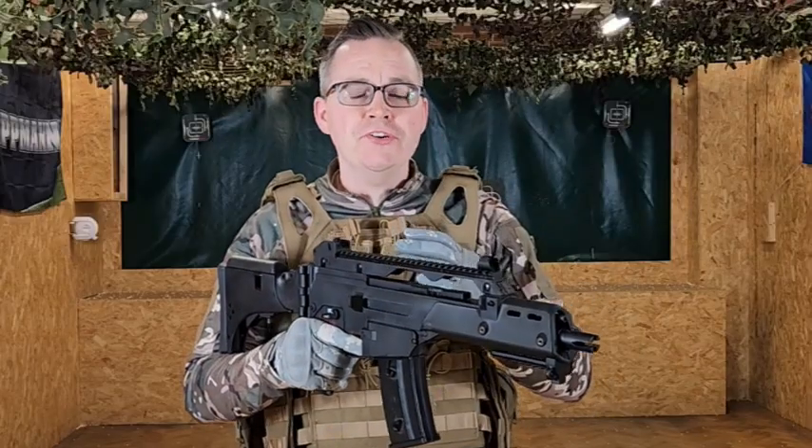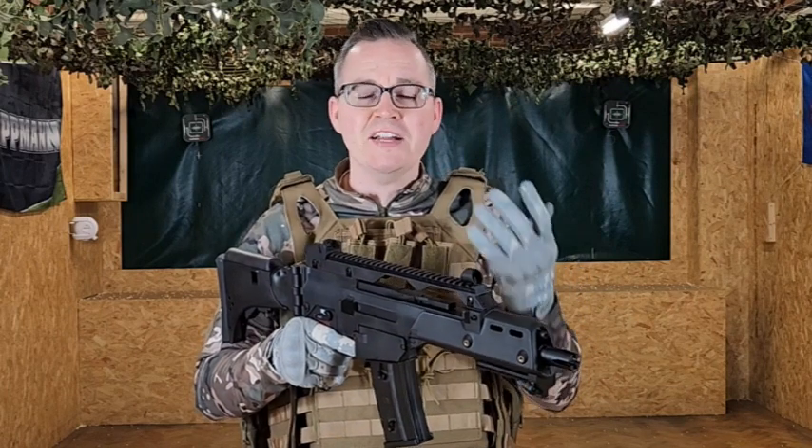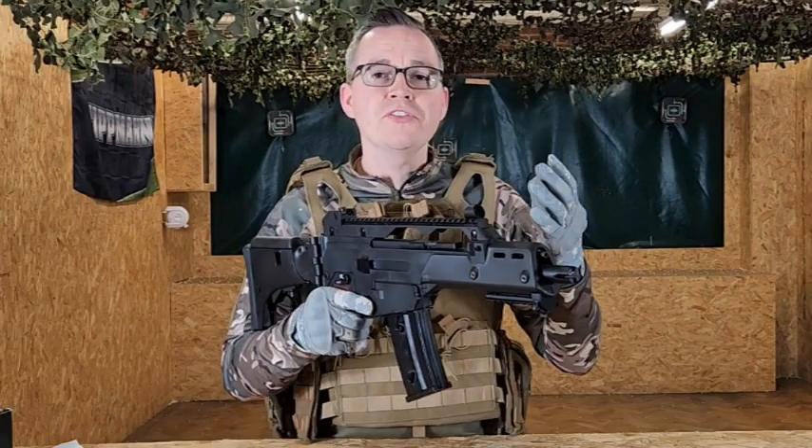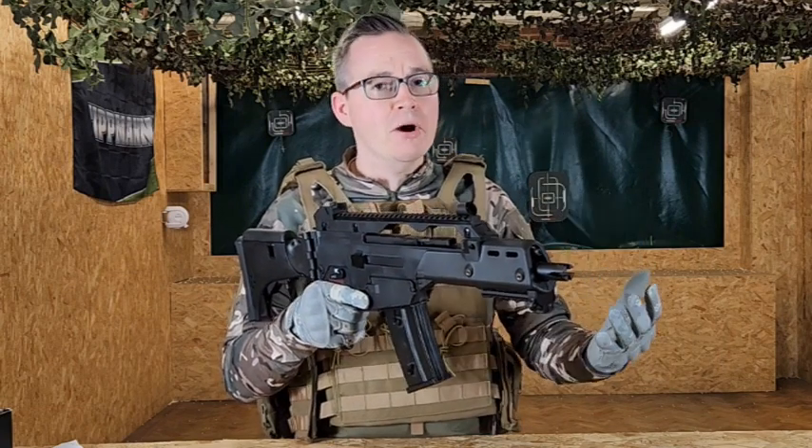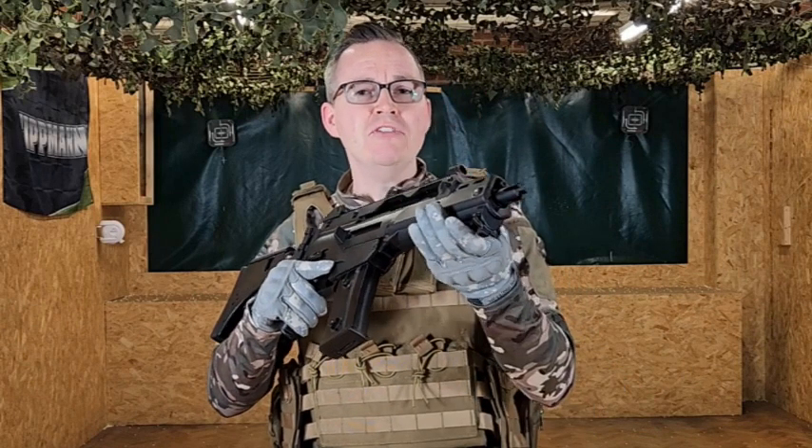Along the top of the G36 you've got a nice long Picatinny rail for all of your attachments and optics. Focusing on the top rail, you've got your fixed iron sights at the front and the back, which just allows you to get going straight from the box. Underneath the barrel you've also got a short Picatinny rail for additional attachments.